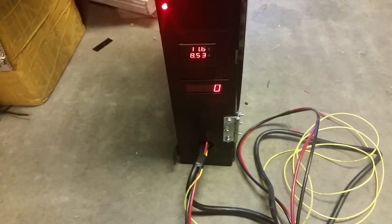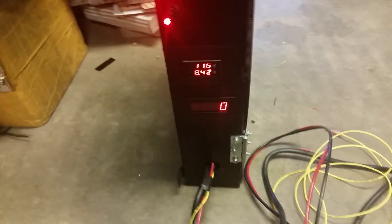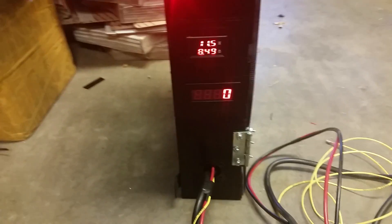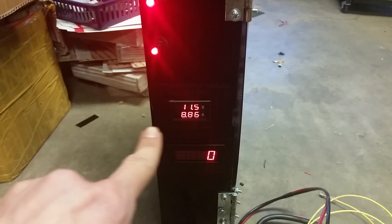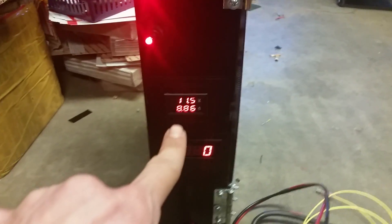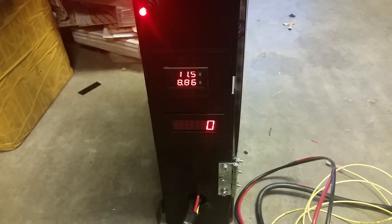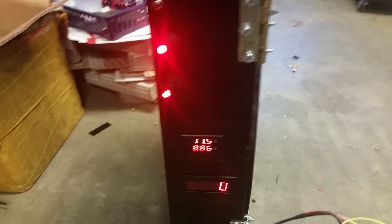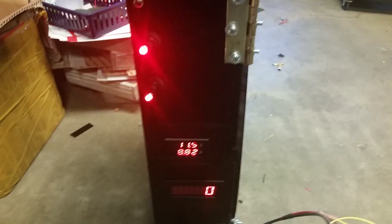If we flick another one on — bam — it jumps up to 8.53 amps. Basically we're at just under 100 watts, probably 90 watts. That's how I'm going to measure the current on these stators. When I drop below safe charging levels — good charging levels are around 14.4 volts, safe levels are at 12.6 — I'll keep adding electrical loads until I start dropping below that threshold.